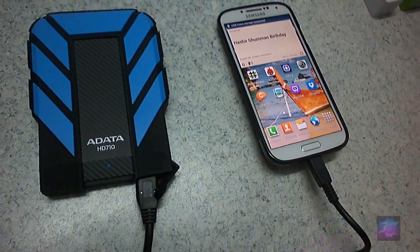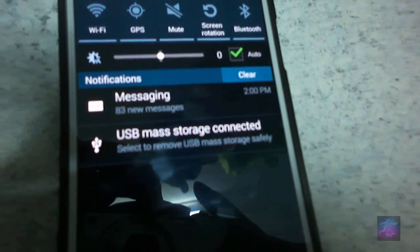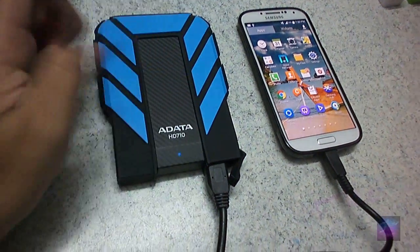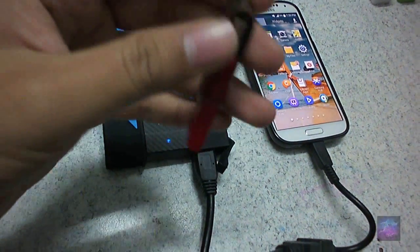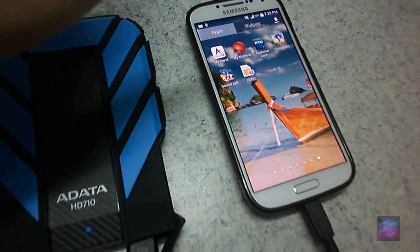You can see the portable hard drive is now connected, and you can see it is blinking over here. On the phone, you can see that the mass storage device is connected. You can go to My Files to see what is in your hard drive. Now you have connected this device and it is showing. The same procedure applies for a USB drive.